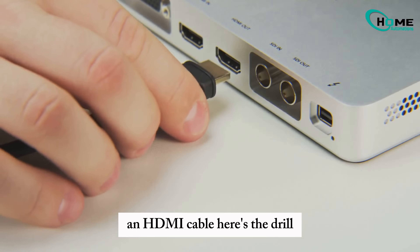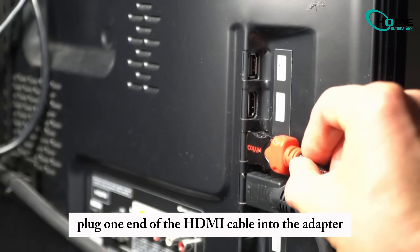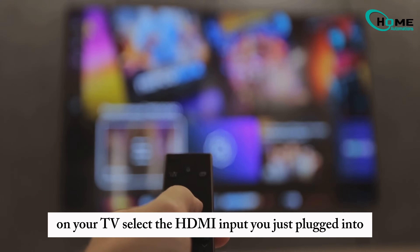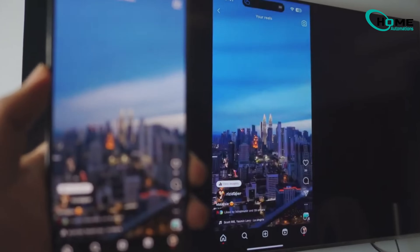Connect the right adapter to your iPhone. Plug one end of the HDMI cable into the adapter and the other into your TV. On your TV, select the HDMI input you just plugged into. Your iPhone screen should now be live on your Samsung TV.